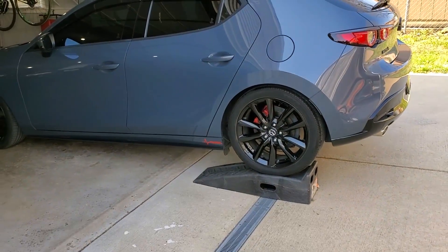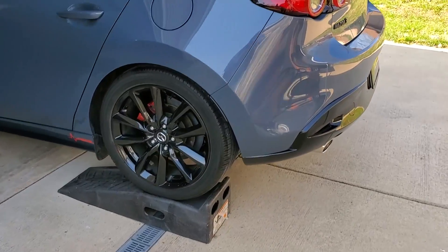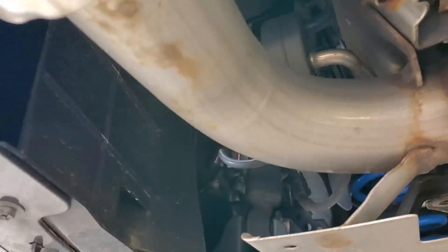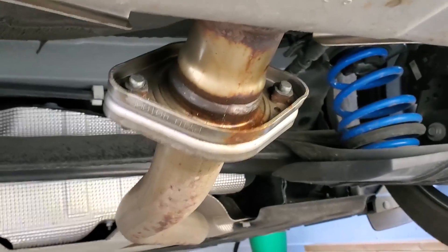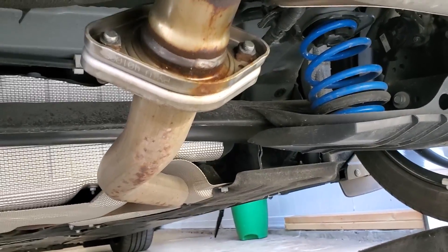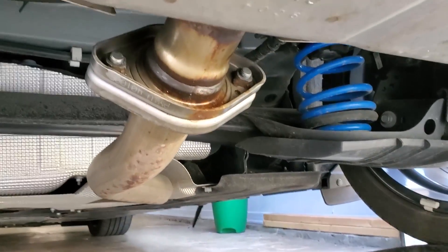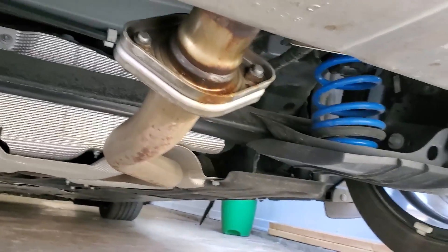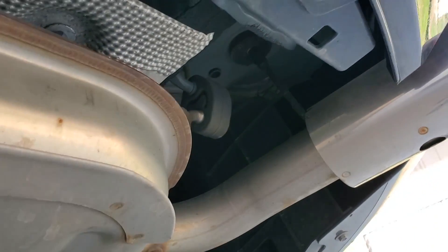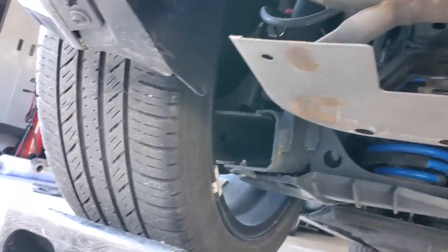That was how easy it was to get this thing up with enough room to work on it. Let's do a little inspection of what we're dealing with underneath here — plenty of room just with it on stands. There are the rubber mounts and there's where it's going to bolt up to the stock system. I did some blaster on it yesterday, so those should be easy to take off. I'm probably just going to take down the whole bracket — it's usually easier.